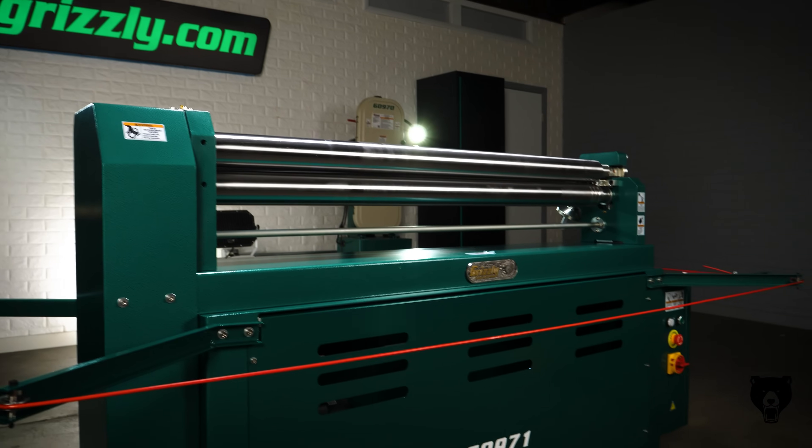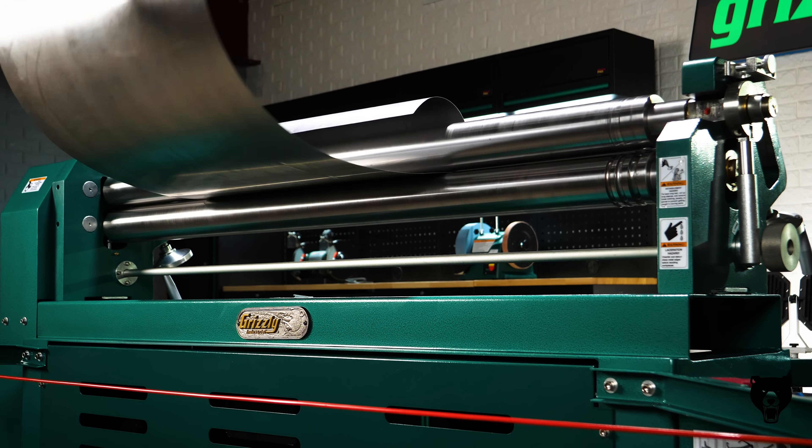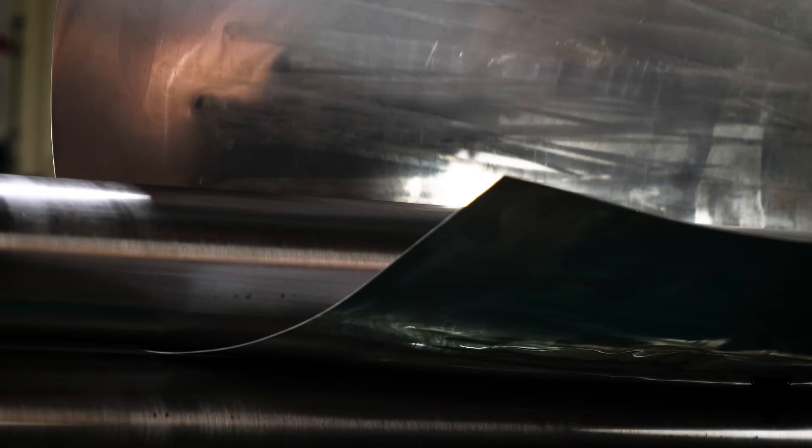Let the machine do the heavy lifting. With its electric-powered feed, you get smooth, consistent bends with minimal effort. Just insert your material and the hardened rollers take over, giving you hands-free operation so you can focus on precision and craftsmanship.